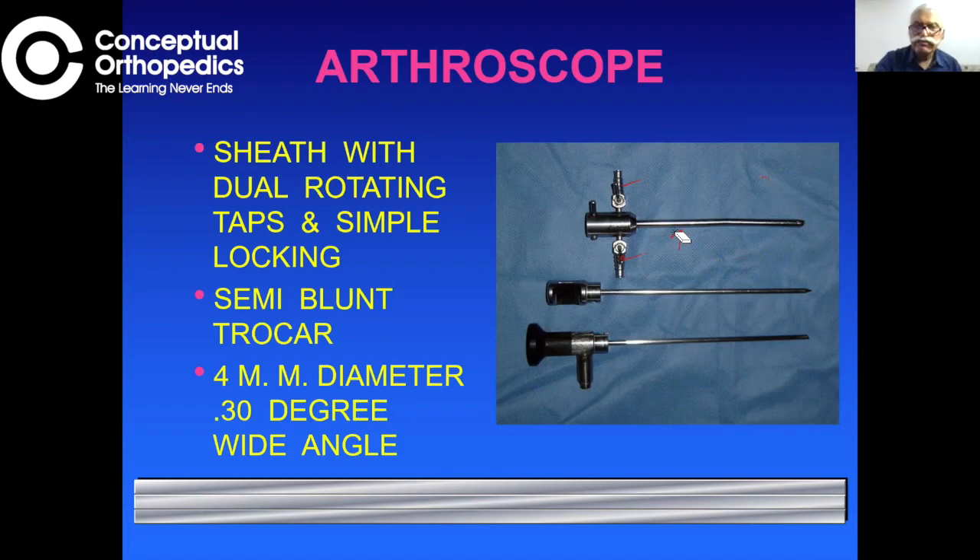To introduce the sheath at the beginning of a procedure, you need a trocar. Currently a semi-blunt tip is used. When arthroscopy started in 1984–85, there was a sharp one to penetrate the capsule and a blunt obturator to penetrate the synovium, but the sharp trocar could penetrate all the way inside and damage cartilage. So the sharp trocar is no longer available — only the semi-blunt one, and that is what one should use.